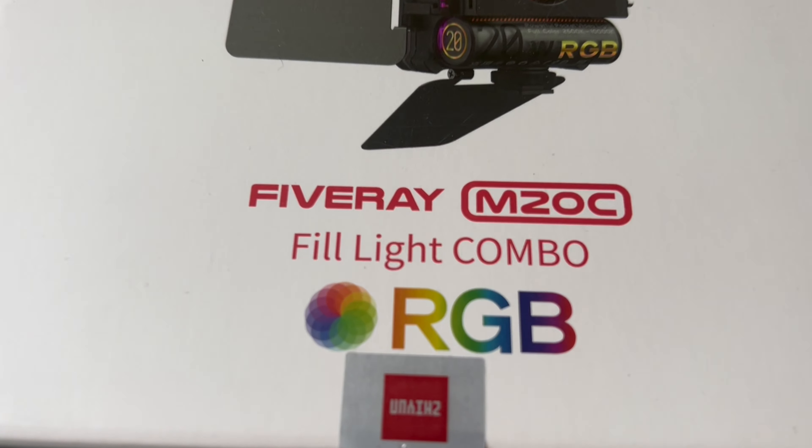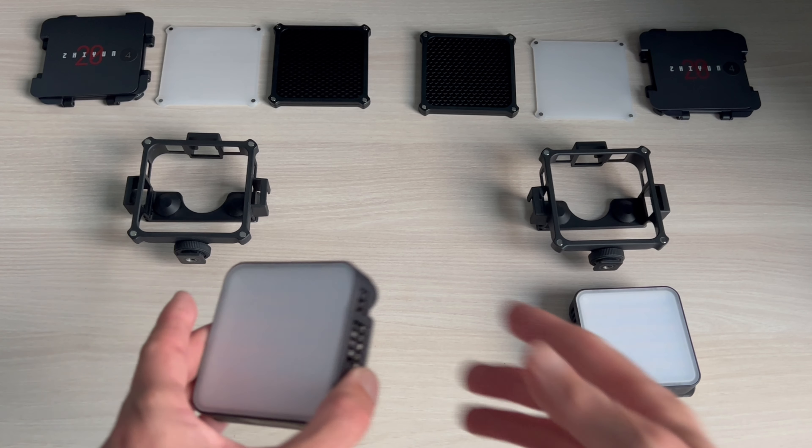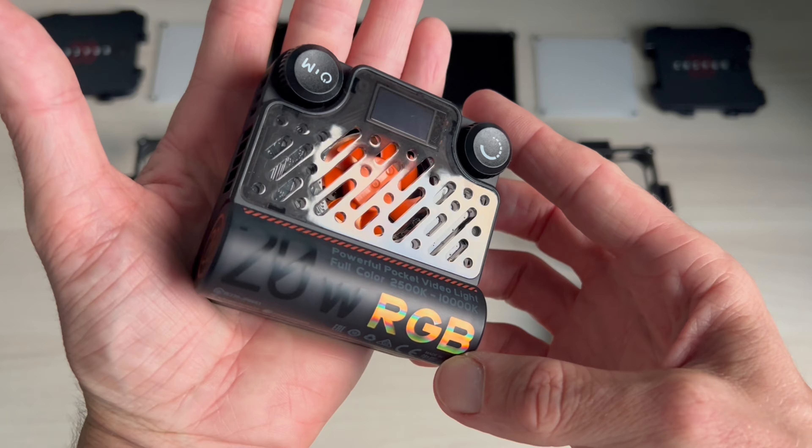Matt here from MrLeica.com. The light we're looking at today is the Zion M20C. It's a small RGB light — they sell it as a fill light, and they kindly sent me two units to test so I could show you what I could do with them.